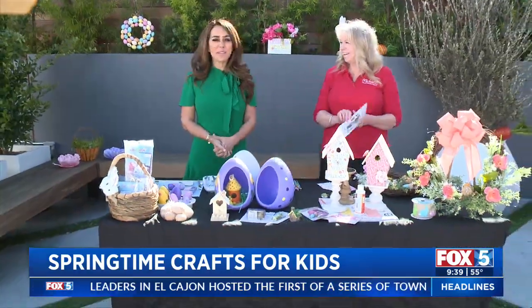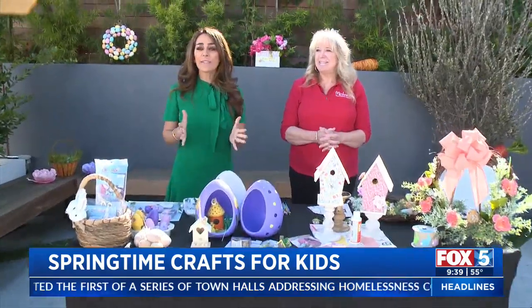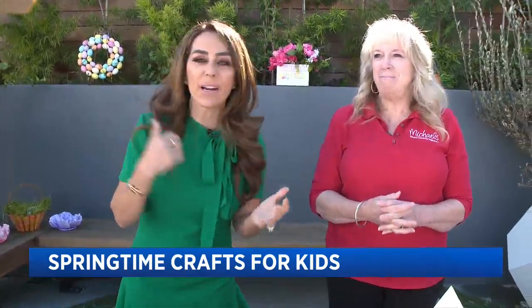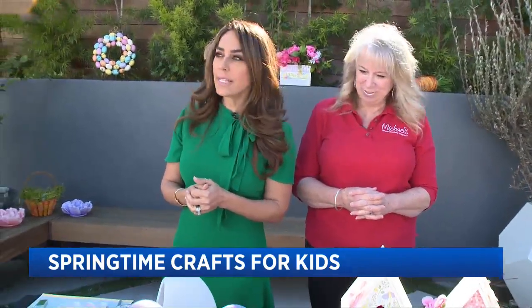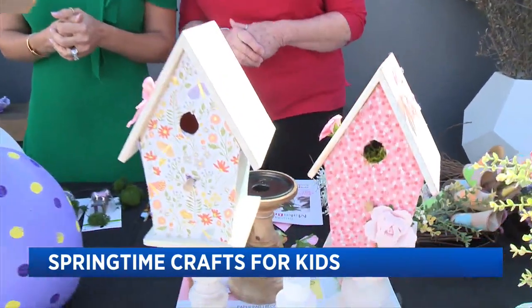Thank you so much for being here and sharing all these great ideas — definitely something you could do this Easter weekend. Visit FoxSanDiego.com and search for Michaels locations in San Diego. We'll be right back — I want to decorate more eggs! It's so much fun.